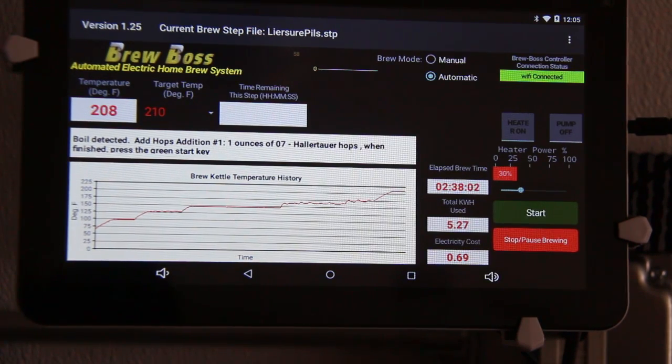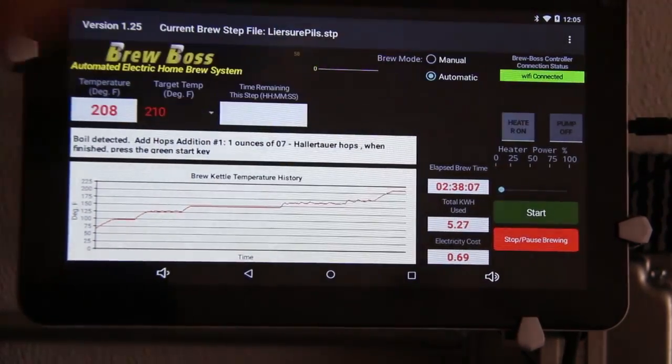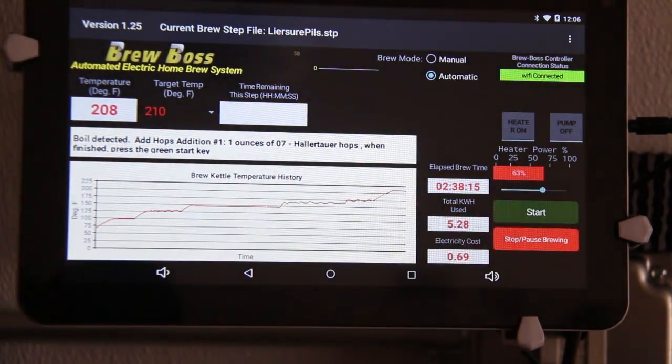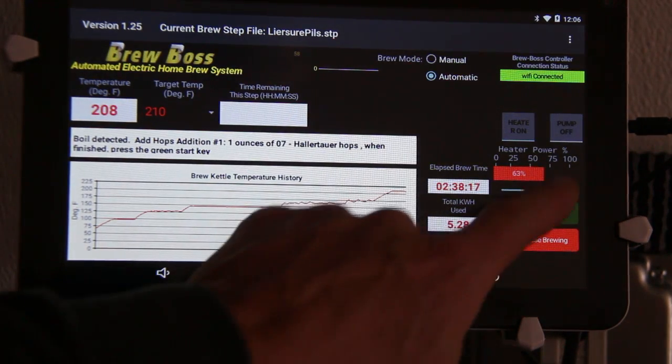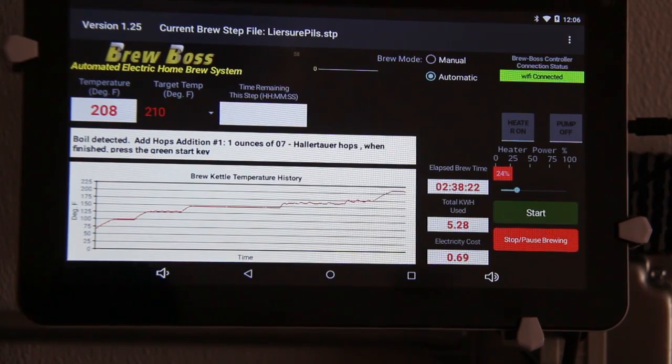If you want to go back to letting the computer or the BrewBoss app determine what power to use, simply turn the heater off and turn it back on. That will put you back into automatic mode in the software. So it went back to our predetermined and predefined setting of 63%. As you can see, if I adjust this power, that power will maintain there until I change it again.